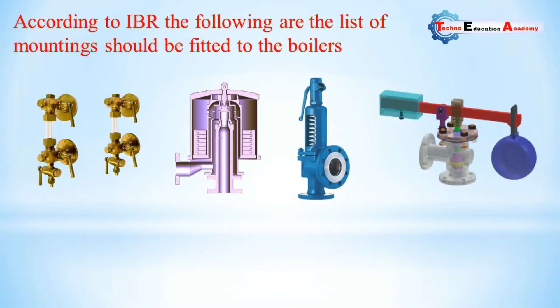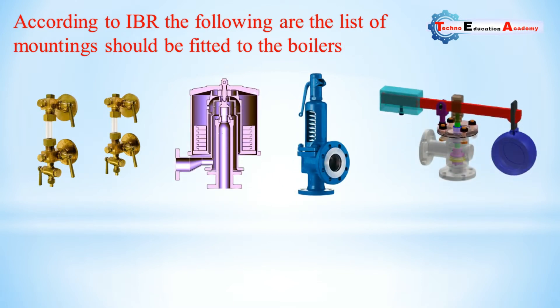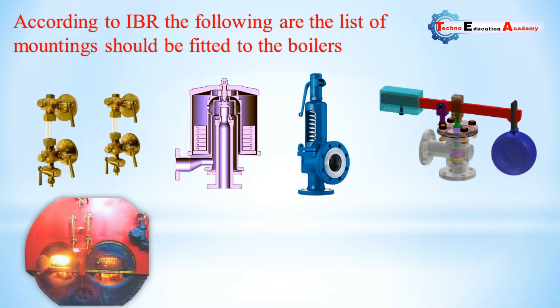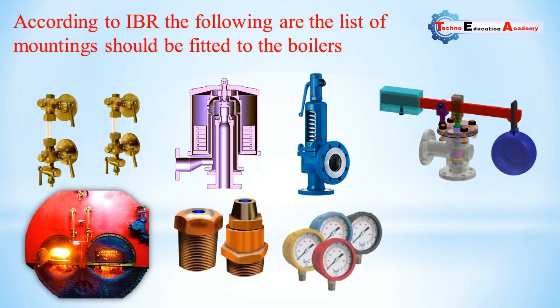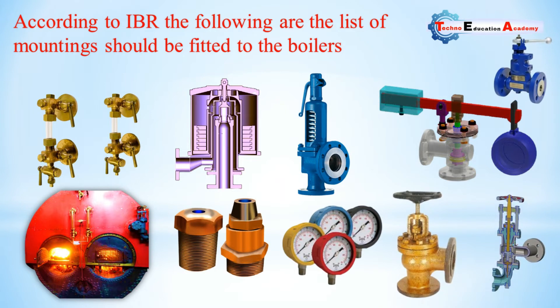According to IBR, the following is the list of mountings that should be fitted to the boiler: water level indicator, various types of safety valves (spring-loaded, lever-loaded safety valve, dead weight safety valve), fusible plug, pressure gauge, various types of valves (steam stop valve, blow-off valve, feed check valve). These are the mountings of the boiler — without these parts we cannot operate the boiler.